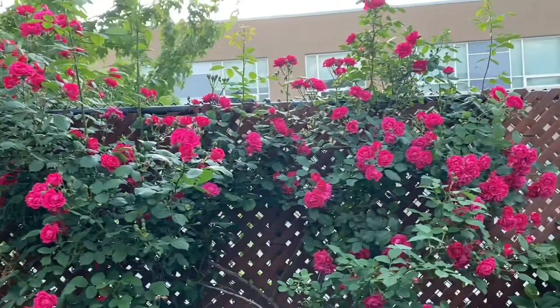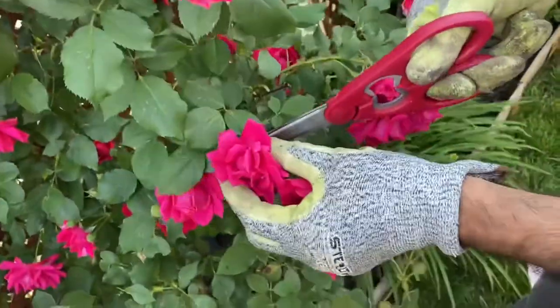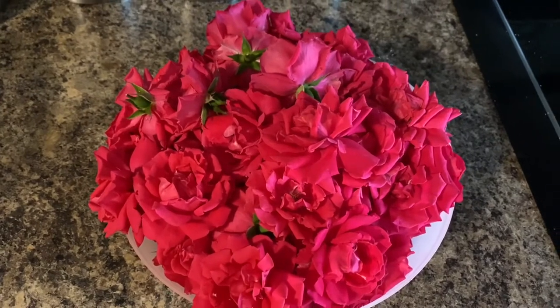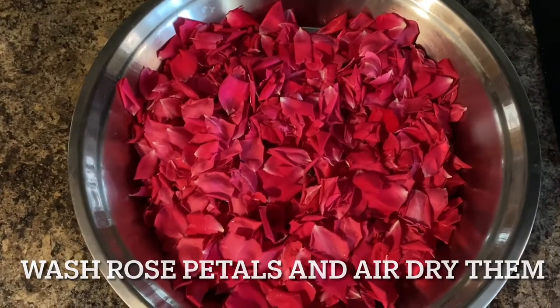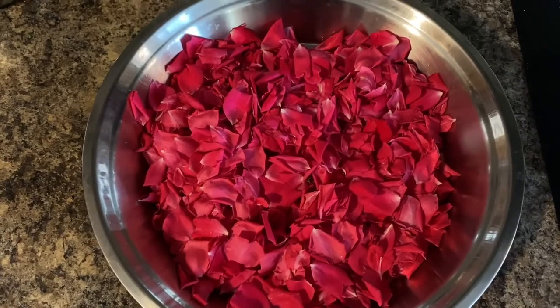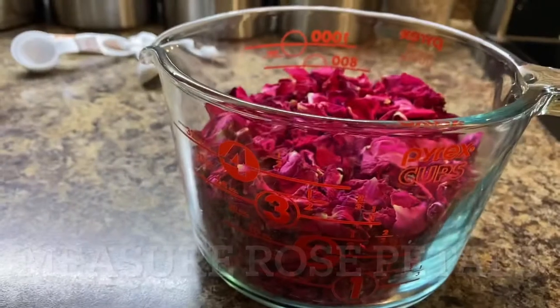I have so many roses in my backyard which I am cutting down. Be careful when cutting roses — you should wear gloves so the thorns don't hurt you. I am collecting a lot of roses and now taking out all the petals, which I am going to wash and air dry. Once the petals are air dried, measure how many cups of rose petals you have before starting the recipe.